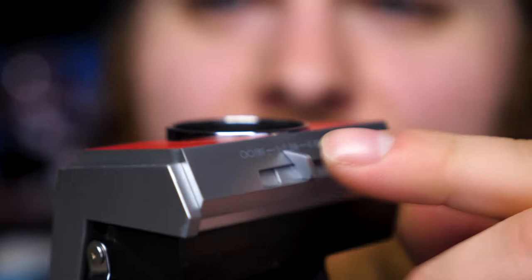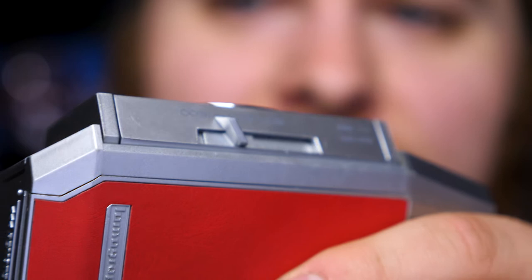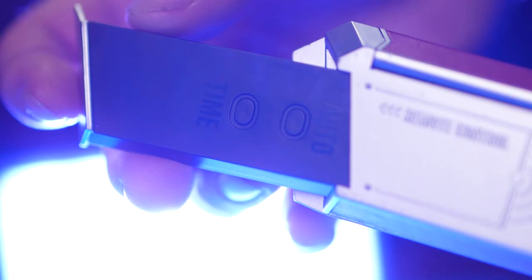One concern I have: the little focus-distance knob slides up and down but sticks out when the camera is closed. It's just plastic and I'm afraid it might snap off over time. It hasn't been an issue yet, but sliding the camera in and out of bags could eventually be a problem.